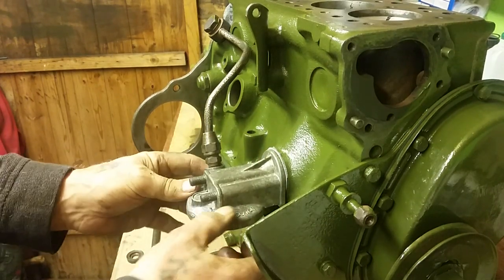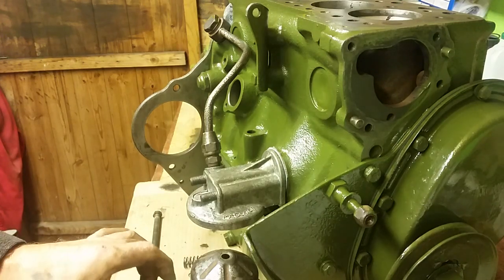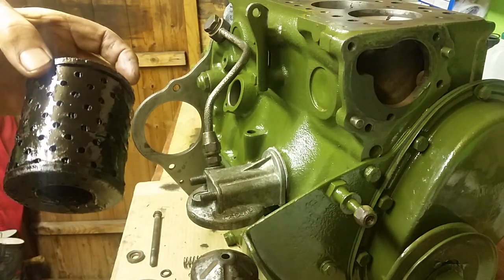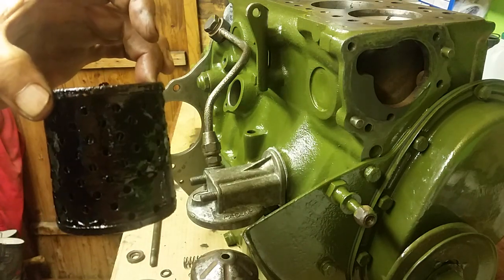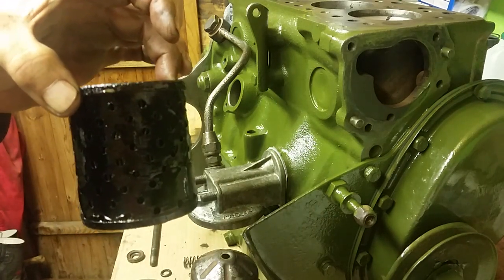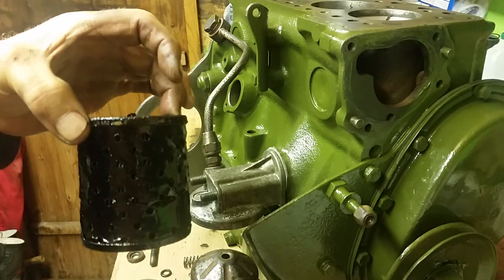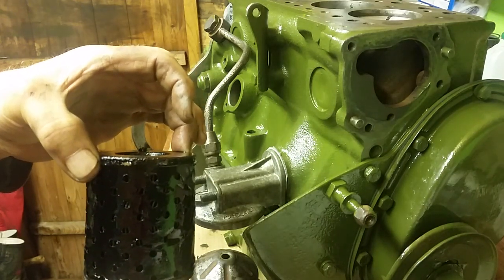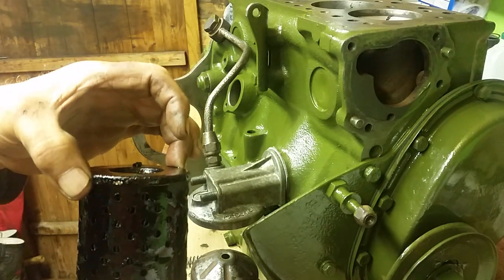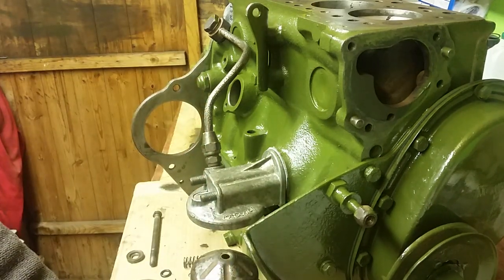That's the old element that was in this filter - just to show you what you're dealing with. You need to keep these separate and clean this part separately. I've taken that out and it's going to be thrown away, but I'll put it in a bag so that when I get the new filter I'll know it's the same type that's going to replace it.